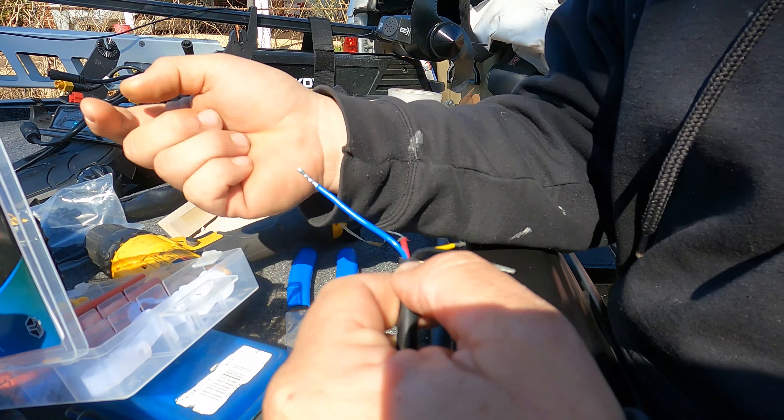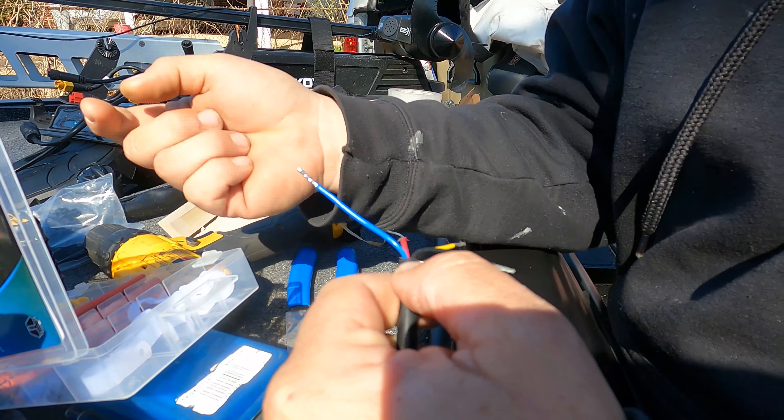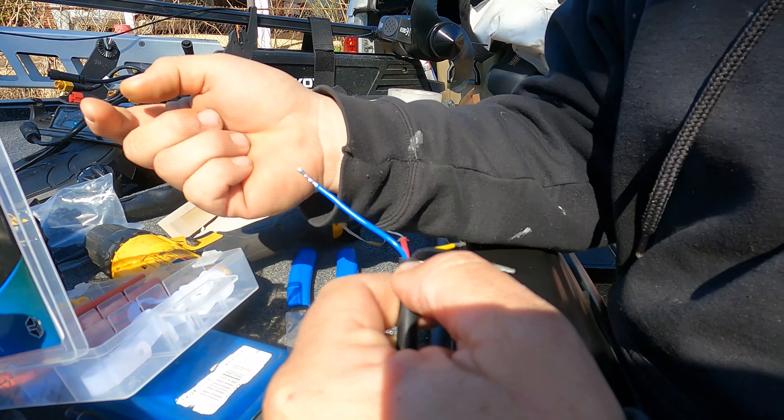Now I'm taking apart the trolling motor shaft bracket. There are two brackets that come with this — one is for the Active Target transducer. You can either mount it on the shaft or mount it on the side of the foot, but most people, myself included, prefer the shaft — it's easier to adjust. With a thousand-dollar transducer, I don't want it on the foot because I like to run into things, so we're going with the shaft mount.